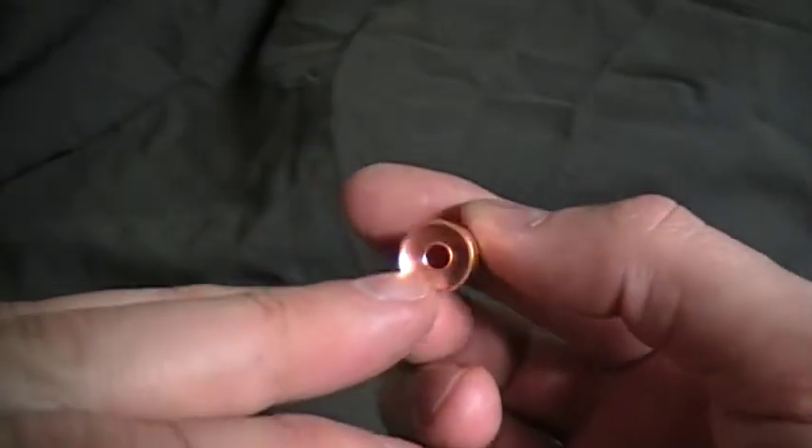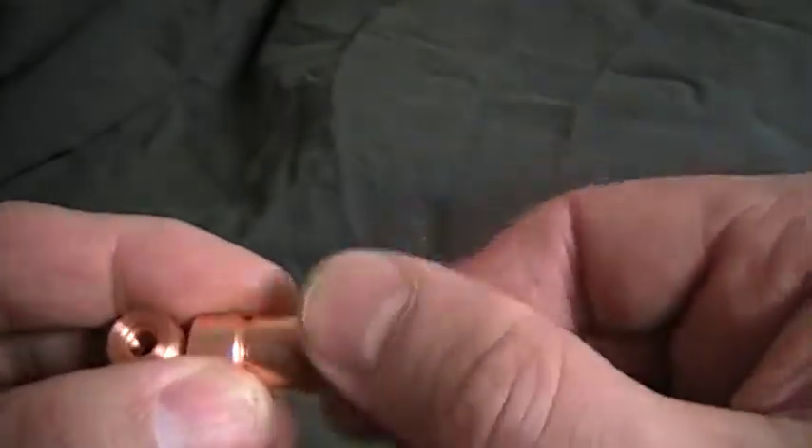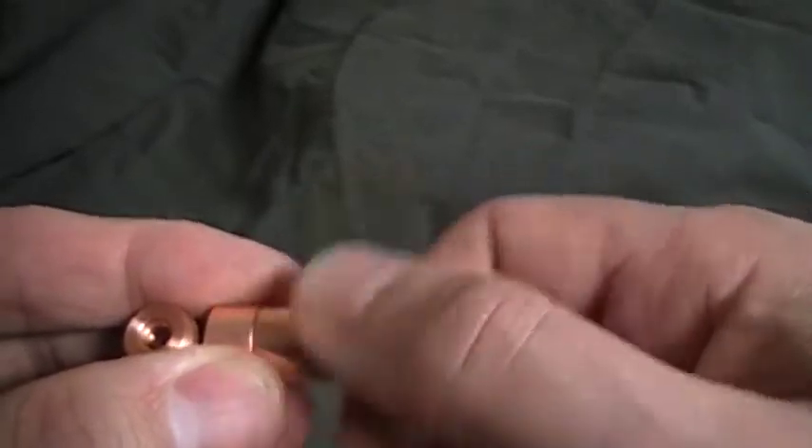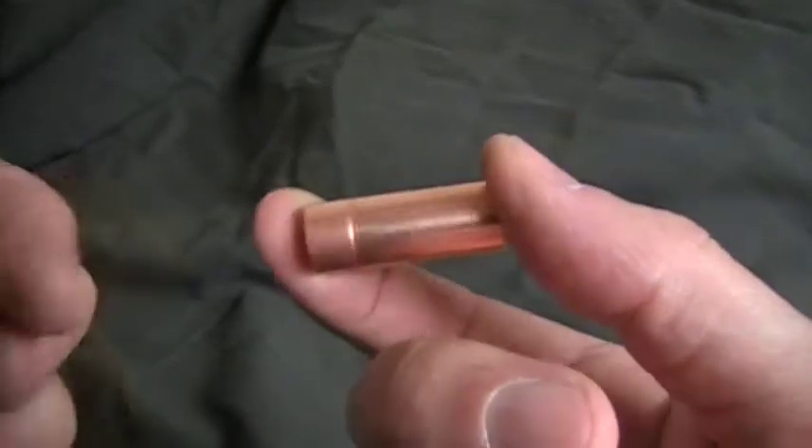You can see the inside where the diode sits. This is solid copper. It's around 11.9mm thick, right at 31.5mm long, and right at 32mm long this way.